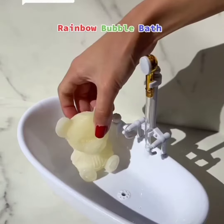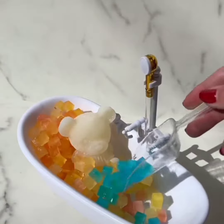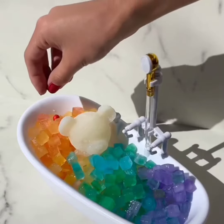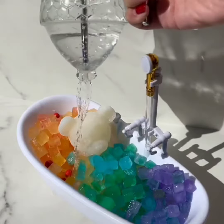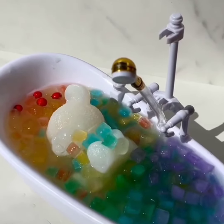Rainbow bubble bath. Orange and yellow ice. Blue ice. Green ice. Purple ice. Red with decor. Let's add some sparkling water. I just got a new bathtub. Let's turn the shower on. Oh no, it's not working again. Should I redo this?